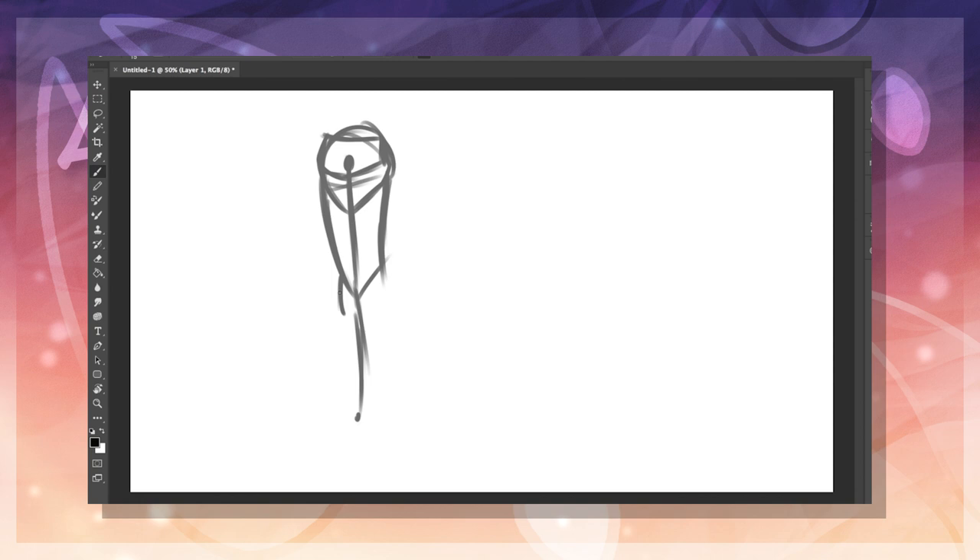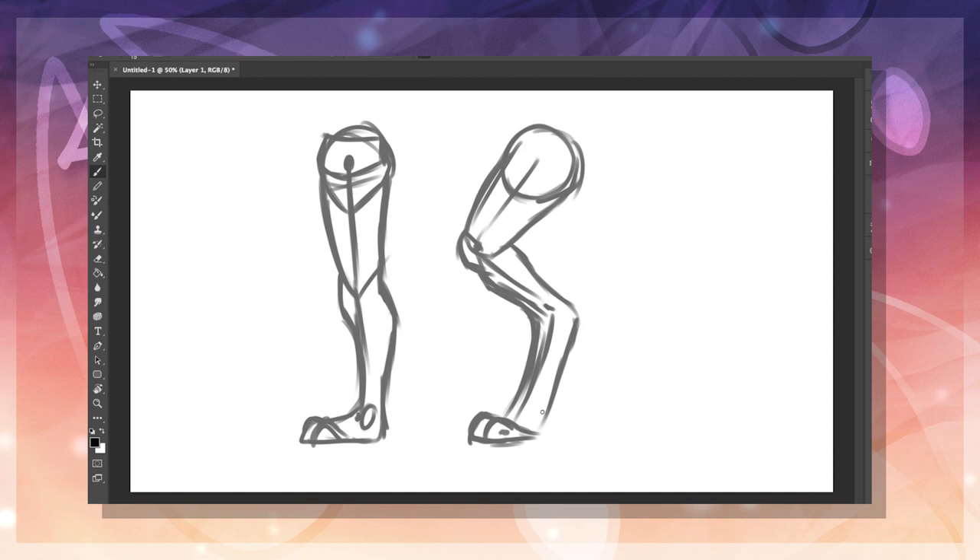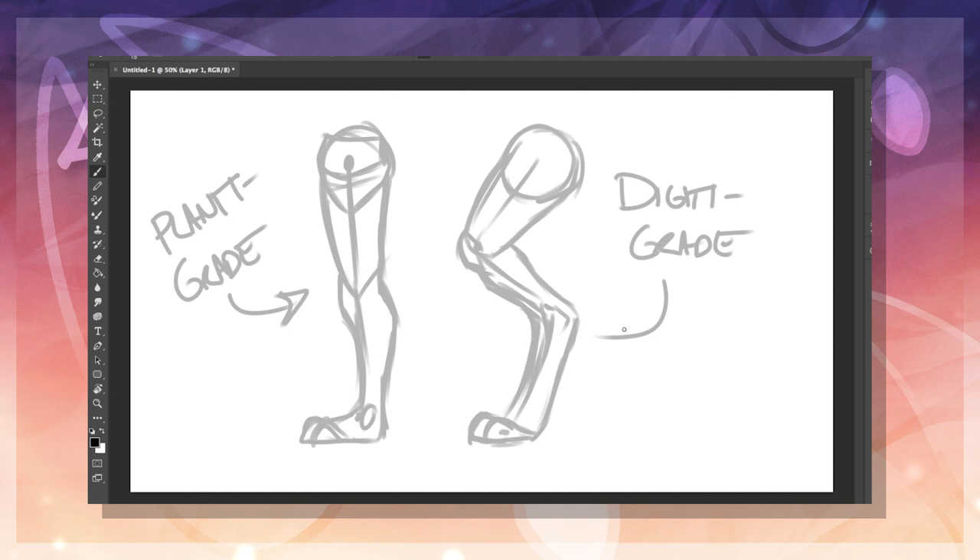The first and probably biggest thing I've seen when drawing furries is digitigrade vs. plantigrade legs. Plantigrade legs are just like human legs and can be seen in popular characters such as Bugs Bunny, the characters in Zootopia, and Mickey Mouse. Digitigrade legs, on the other hand, are S or Z shaped legs that are often more prominent in artwork made by the furry fandom. A popular character that uses these types of legs is Beast from Beauty and the Beast.